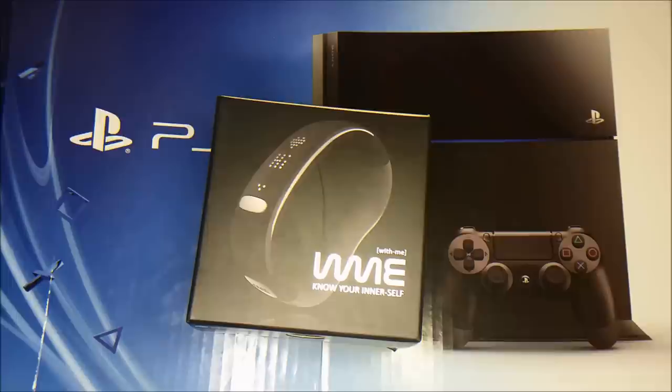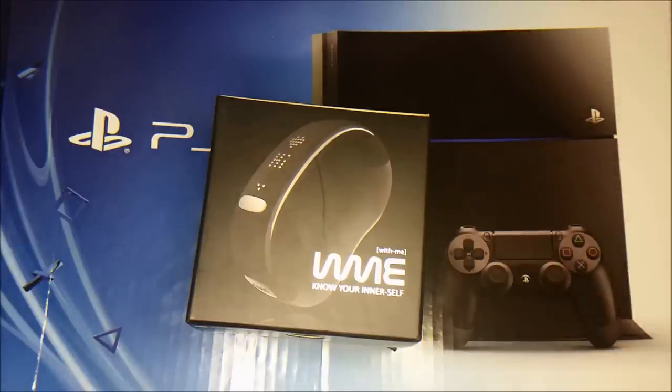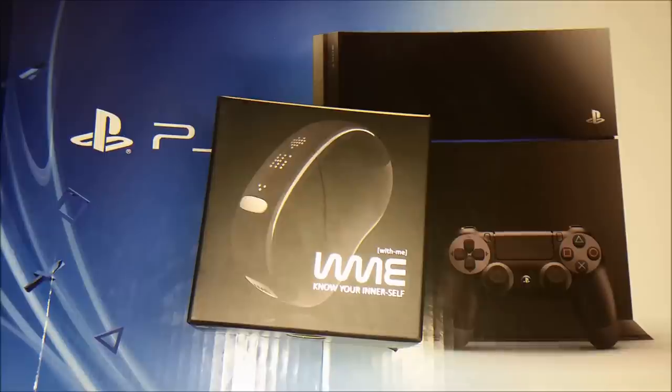This wristband supports Bluetooth 4.0 and also supports a dotted LED display, which is amazing — better than the Nike Fuel Band, I have to say. The app is amazing as well. It can show you your live breathing and live heart rate, displays all your stats, and stores all your stats on the device.